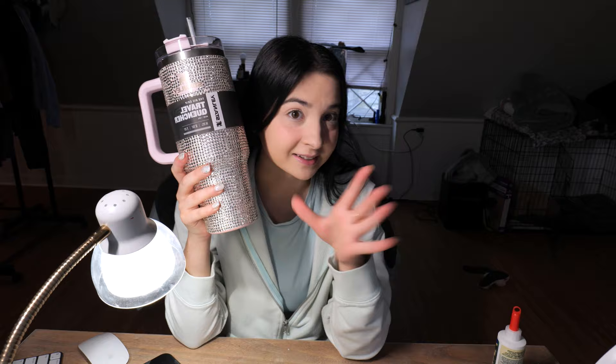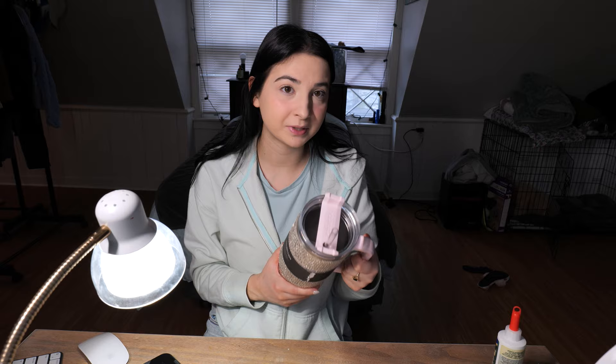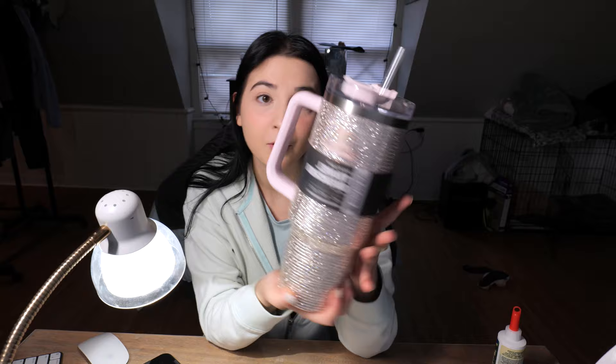I just finished this at like 2am, maybe 3am — I was up late bedazzling. I put the tag back on to make it look new and I think it looks kind of cool with the tag on. I bedazzled pretty much everything other than the top part, the handle, and the logo. I've been debating whether to bedazzle the logo, but I feel like it would just look messy and I'd mess up the whole thing. So I'm not going to do it — but if you think that's a mistake, let me know in the comments and I'll do it.